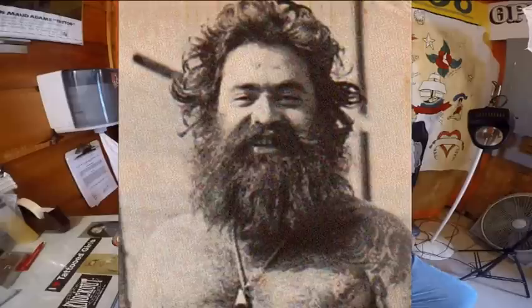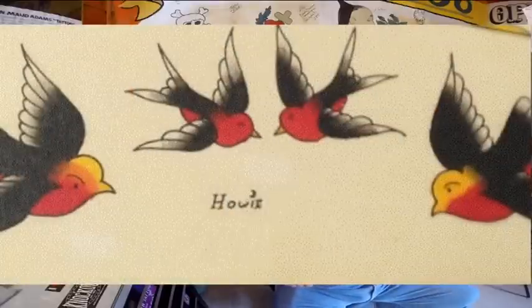My oldest brother was called Sailor Barty Jr. He changed it to Howie the Hand back somewhere in the late 60s, early 70s. He worked in Van Nuys, California. Most of them guys are all dead. I know Doc Dog is still alive outside of Tampa — it's called Ybor City — and he still has the Las Vegas Tattoo Company.